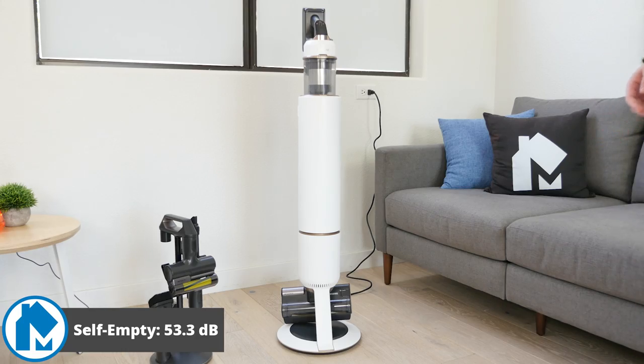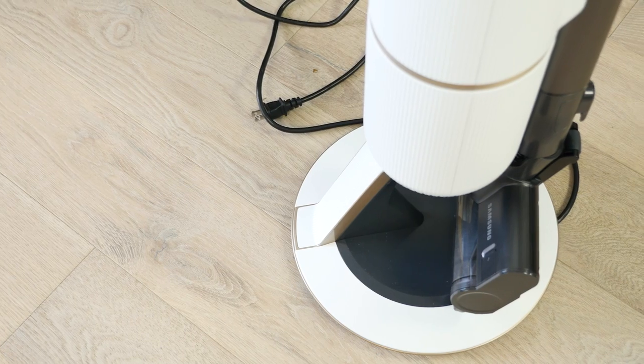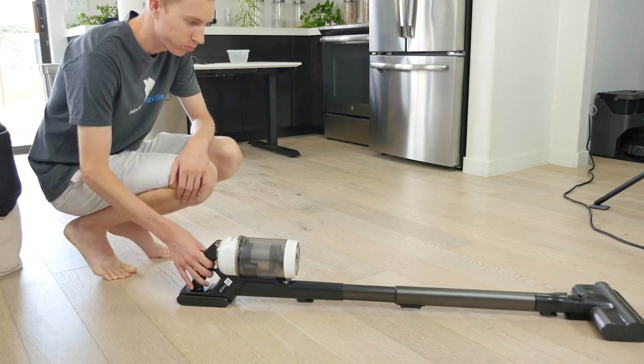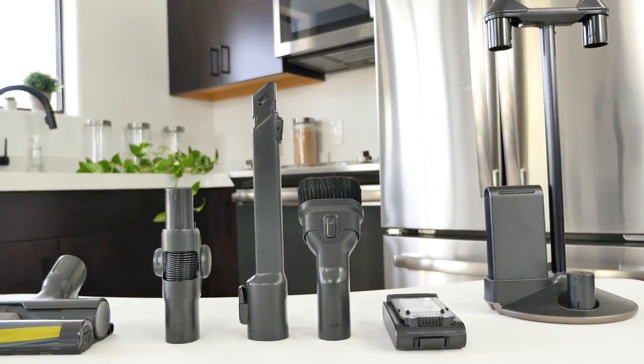And here's what it sounds like when self-emptying. Overall usability for the Samsung Bespoke is fantastic. Setup is quick and easy, the controls are intuitive, and maintenance is excellent, thanks to the clean station. It's lightweight, easy to maneuver, and lays practically flat on the ground. In addition, it comes with a wide range of accessories and tools that assist in cleaning.